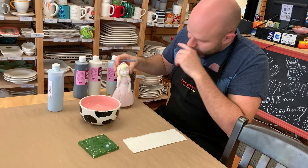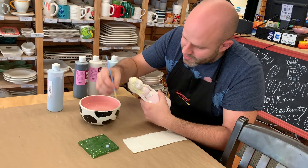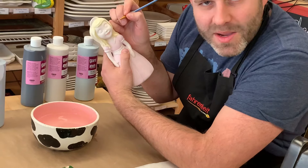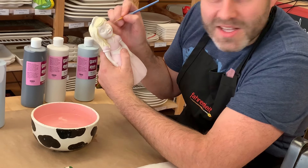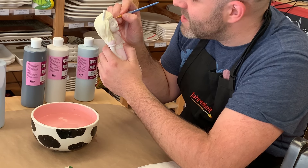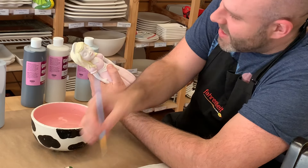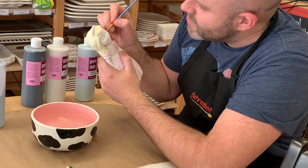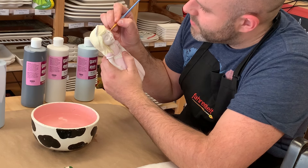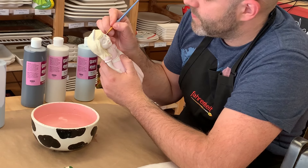We're going to start with the iris color — that's the colored part of the eye. I don't want to load the brush up too much because I don't want to go over the edge. Usually I make my pottery have their eyes looking up, just because it looks a little cuter than looking down — reminds me of a puppy dog looking up at me. And I want to try and fill most of the eye, because if there's a lot of white showing, it looks a little crazy.